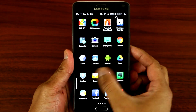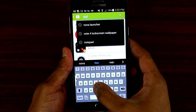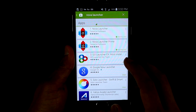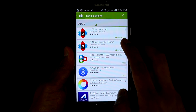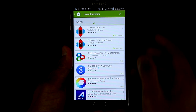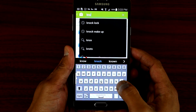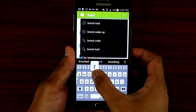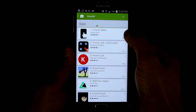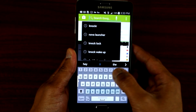Go to your Play Store and download Nova Launcher. You want to download both the free version and the Prime. Next, you want to download Knocker. And the last app is called Turn Off.